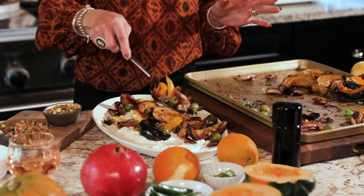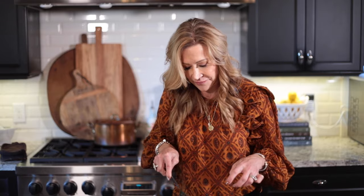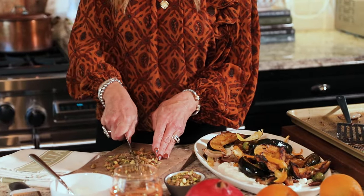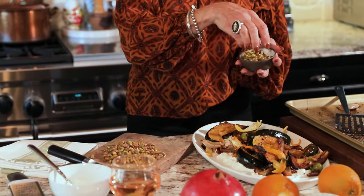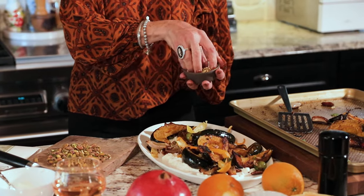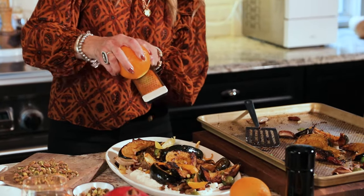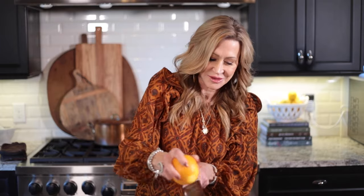It doesn't have to be arranged perfectly — just let it go where it goes. It's so beautiful, and the olives combined with the dates — that savory flavor of the olives with the sweetness of the dates is amazing. Now I'm going to put a few roughly chopped salted pistachios on top for a little crunch. Then a little orange zest to give it that freshness. And then a little chopped parsley.